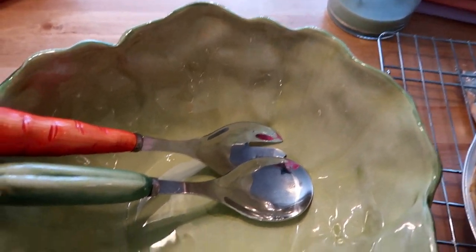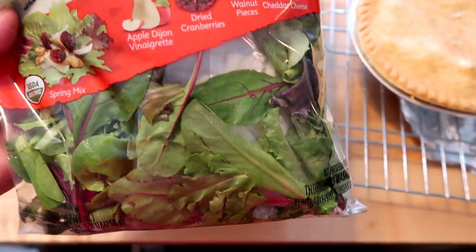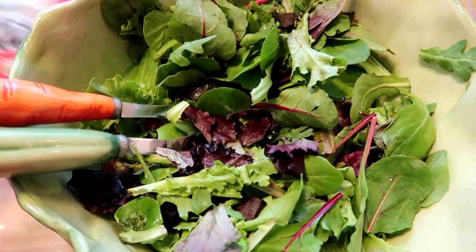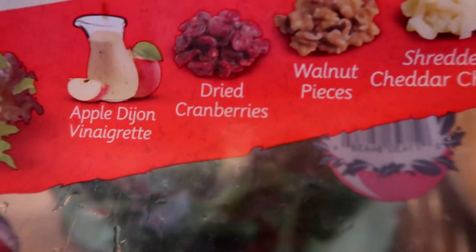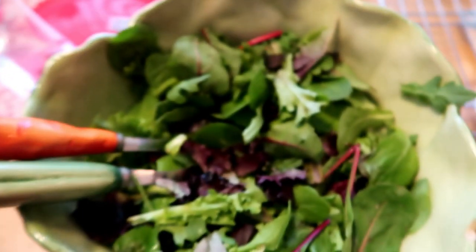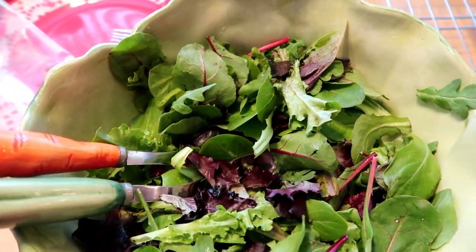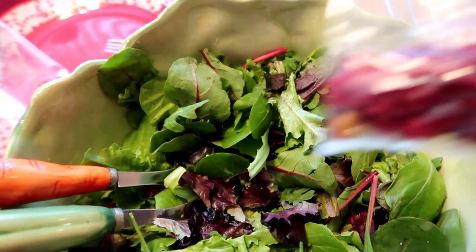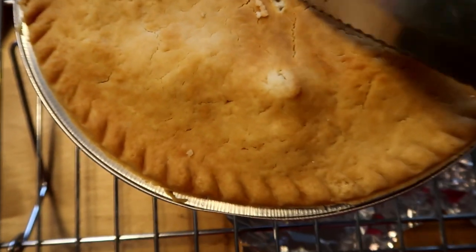Now I'm about to make this organic apple Dijon salad. Let me get it all in here and put all the ingredients together. The salad is the apple Dijon kit — what comes in it is apple Dijon vinaigrette, dried cranberries, walnuts, and shredded cheddar cheese. This is the kit: here's the shredded cheddar cheese, here's the apple Dijon dressing, and here are the cranberries.